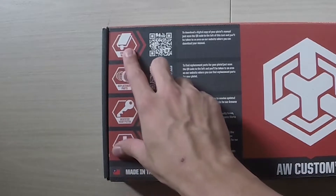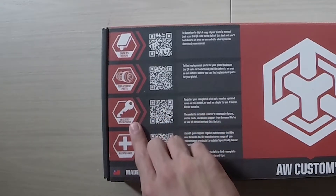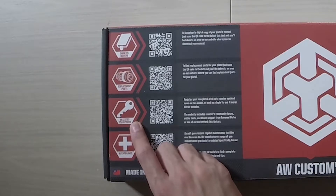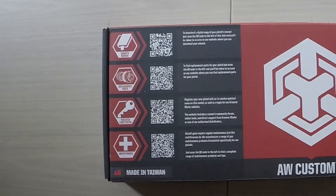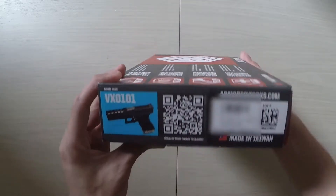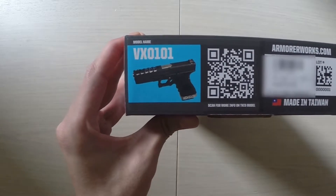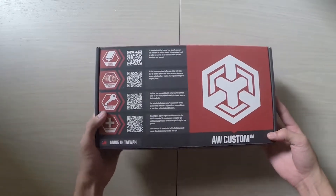For example, just by scanning here you get the owner's manual, availability for replacement parts, and you can register your pistol which allows you to access community forums and their online services. You can also scan for maintenance tips and recommended maintenance products. The gun they sent me is the VX series, the VX0101, and they even have QR codes so you can look up more about it.